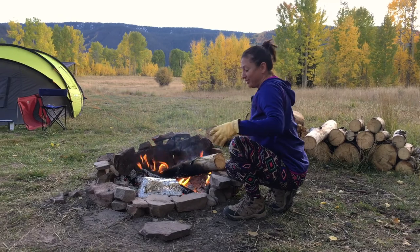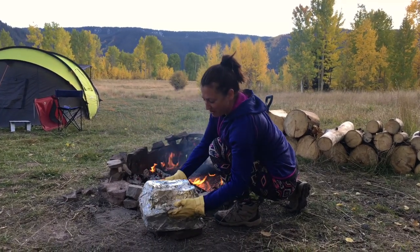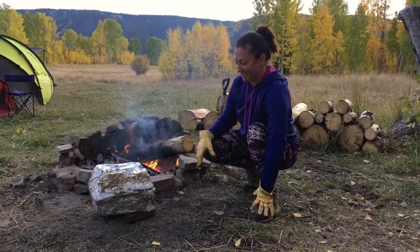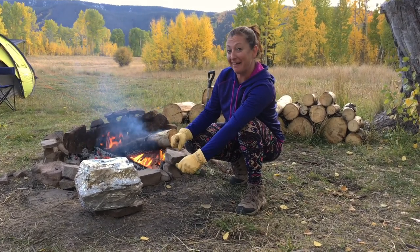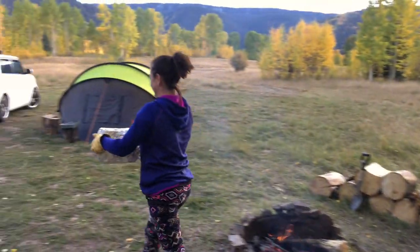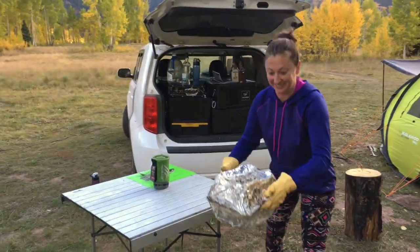Two hours later, she's taking it out with gloves on so she doesn't get burned. She notices the tin foil has kind of disintegrated a little bit, but the pans are intact. Opening it up, it's still boiling inside — she can hear it really cooking and it doesn't sound dried out, so she thinks it went really well.